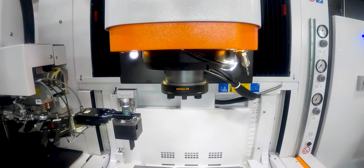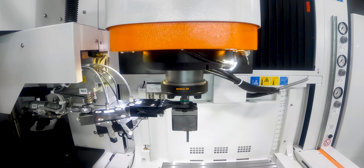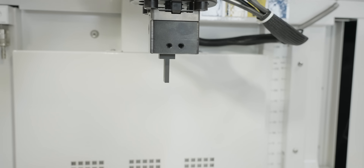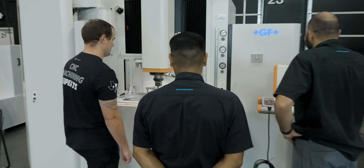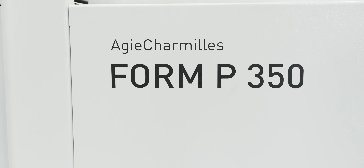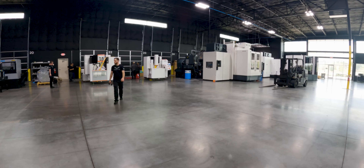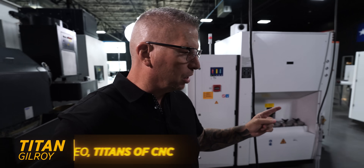Similar to our Cup P 550 Pro, this table also doesn't move at all. Instead, our head moves in X, Y, Z, and the C-axis rotates. We also have linear glass scales on all our axes for the ultimate precision. This thing is an absolute beast — I can't wait until it goes.